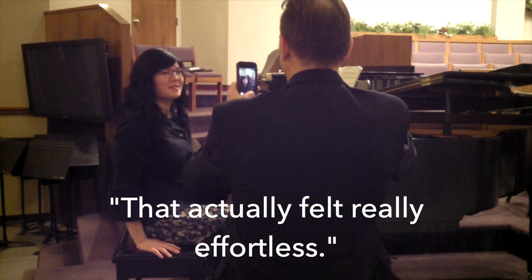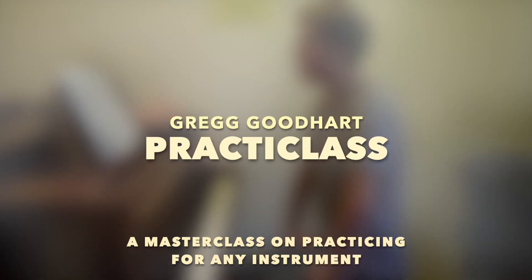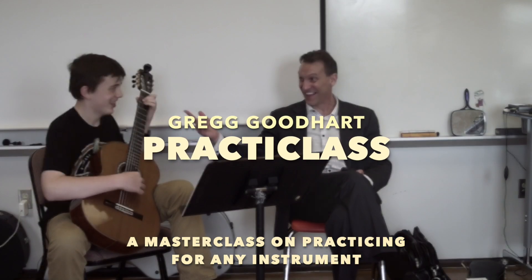Significantly easier. That actually felt really effortless. Isn't it like a miracle? Is it more fun to play like this?